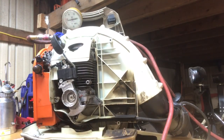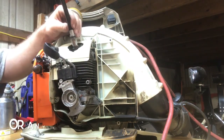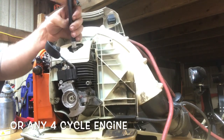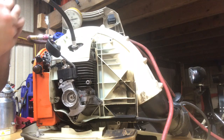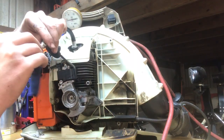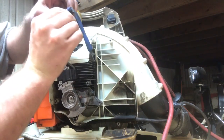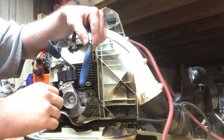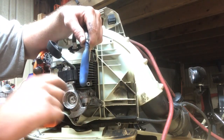Just want to show you guys real quick how to do a leak down test on a four-cycle engine. We'll put a compression hose adapter in the spark plug well, then put a balloon on the end of the hose. When the cylinder is coming up on the compression stroke, this balloon is going to inflate.